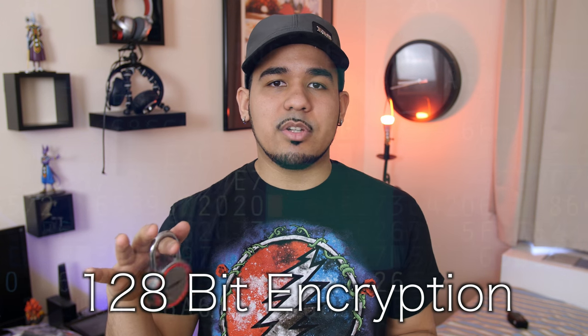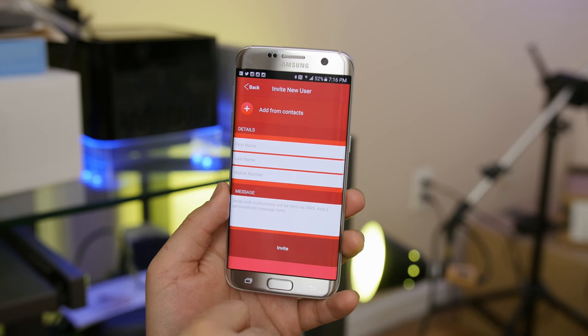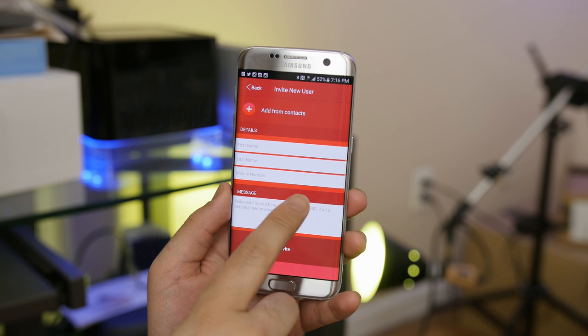For anyone curious, this uses 128-bit encryption, which is currently the highest standard in Bluetooth security. Furthermore, no one can just install the app, pair via Bluetooth, and unlock the padlock — that's not how this works.